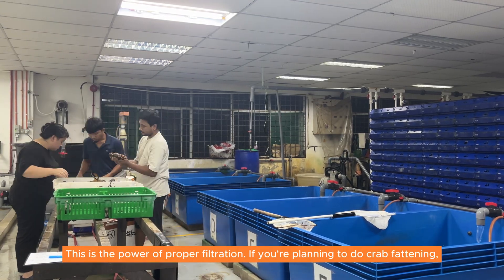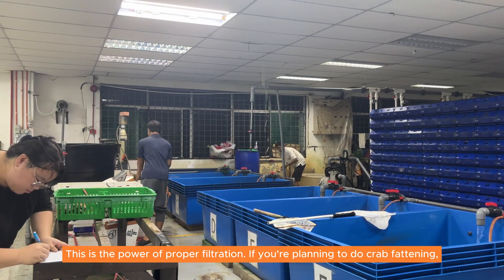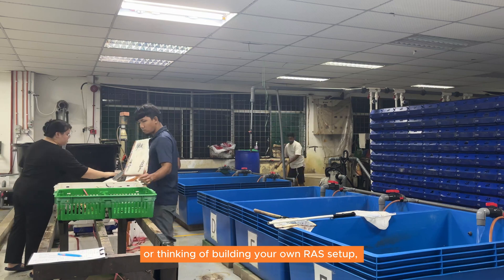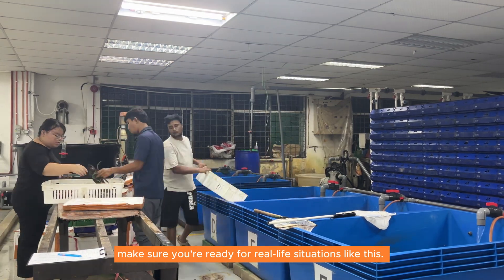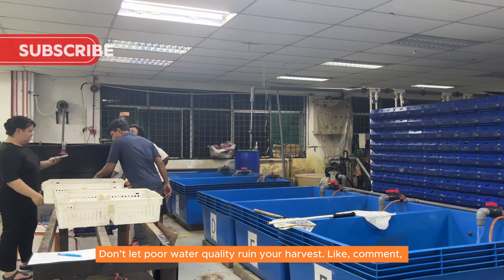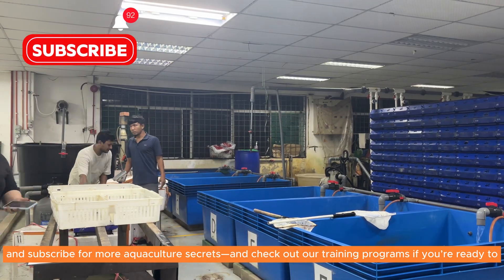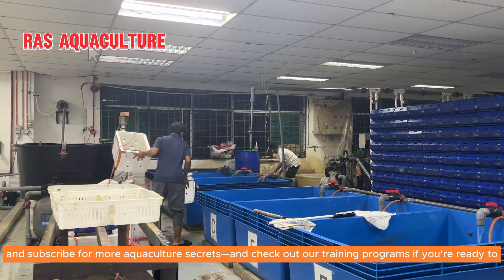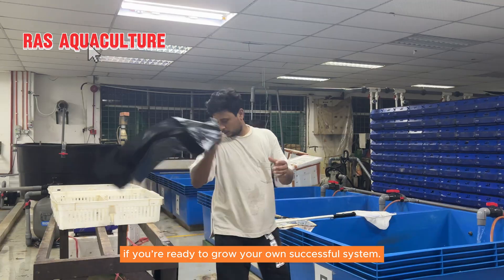This is the power of proper filtration. If you're planning to do crab fattening or thinking of building your own Ross setup, make sure you're ready for real-life situations like this. Don't let poor water quality ruin your harvest. Like, comment, and subscribe for more aquaculture secrets, and check out our training programs if you're ready to grow your own successful system.